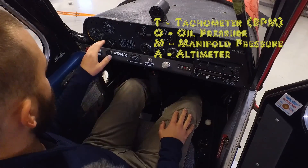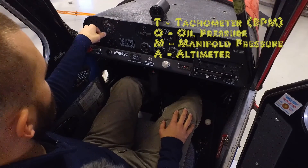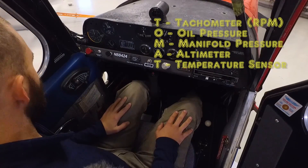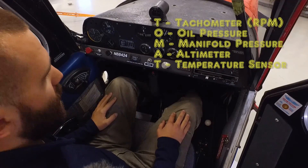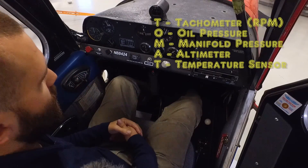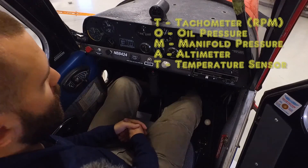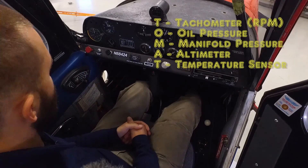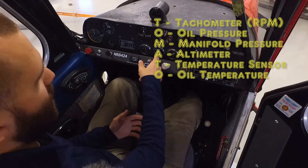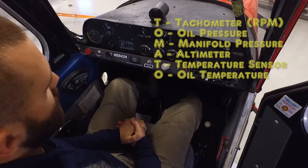After that is our altimeter — so we're starting to get into flight instruments. Here's our altimeter; it is a sensitive altimeter with the Kollsman window. Following the altimeter is the temperature sensor — if you had a liquid-cooled engine, you'd need a temperature sensor to measure the temperature of that cooling fluid. Our aircraft is air-cooled, so we do not require that gauge. And finally you have oil temperature, which does apply — that gauge tells us the temperature of the engine to make sure we're not overheating it.